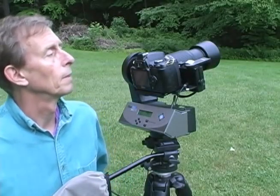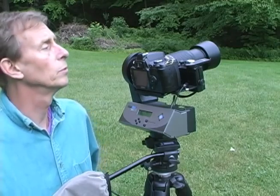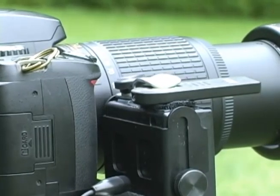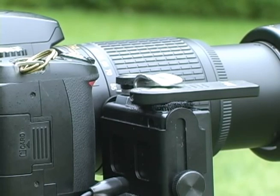I have a Nikon D40 and a Nikon 55-200mm zoom, zoomed all the way out to 200mm, on a Gigapan Epic 100. I'm taking a little test panorama here to see if the new button pusher works.